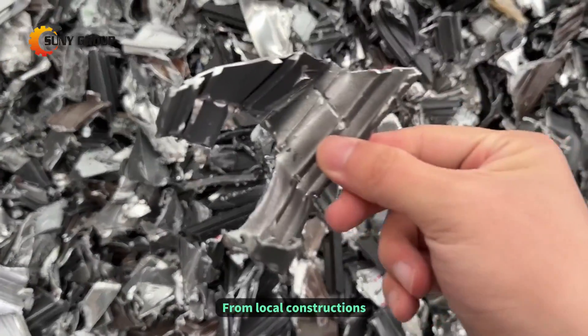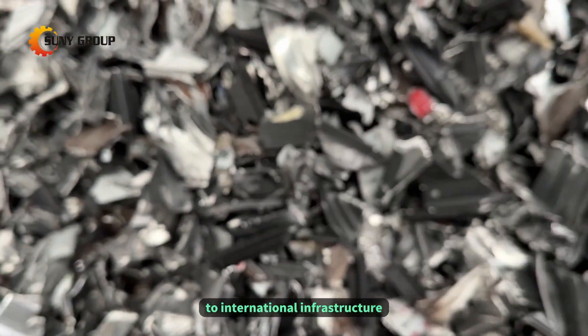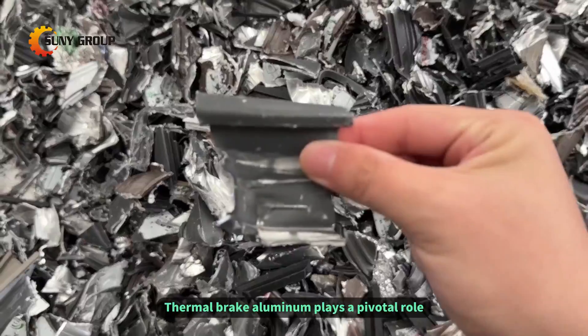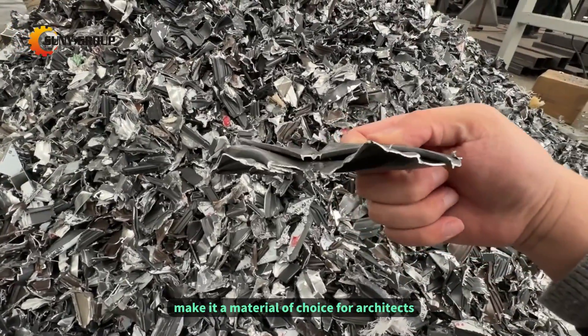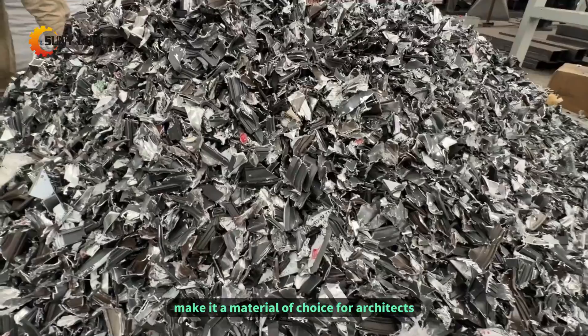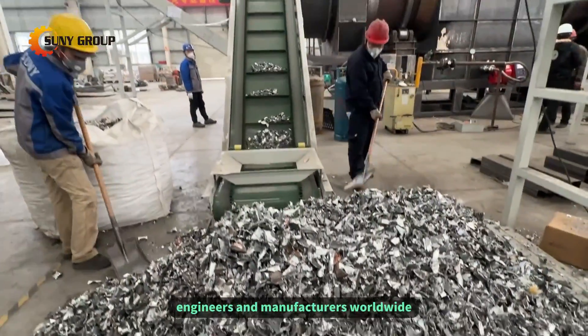From local constructions to international infrastructure, thermal brake aluminum plays a pivotal role. Its versatility and adaptability make it a material of choice for architects, engineers, and manufacturers worldwide.